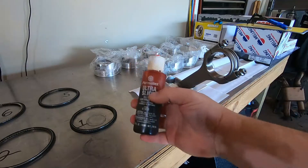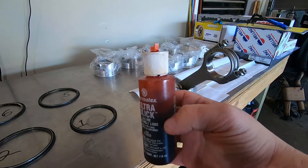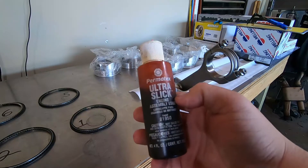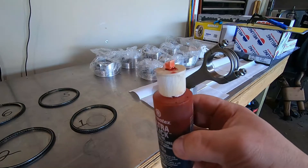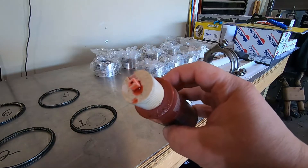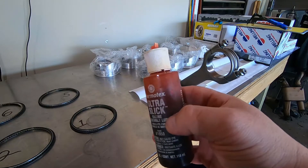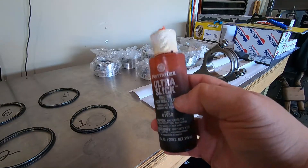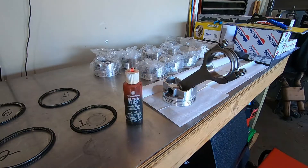This is the engine assembly lube I like to use: Permatex Ultra Slick. It's really good stuff — very slick and stays in place compared to moly graphite. The only downside is it's a bit messy and stringy, but it does the job.